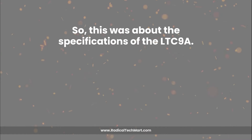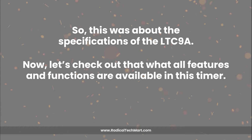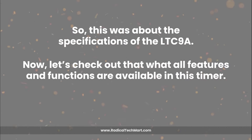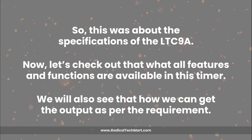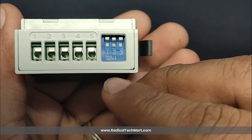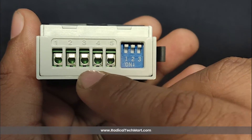So that was about the specifications of the LTC9A. Now let's check out what features and functions are available in this device, and how we can get the output as per requirement. As you can see, the timer has 5 terminal connections and a 3 DIP switch setup at the back of the device. There is also one push button available on the front panel of the device.